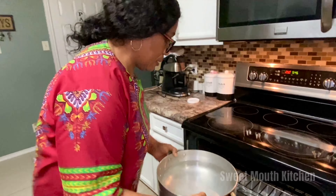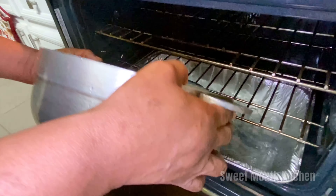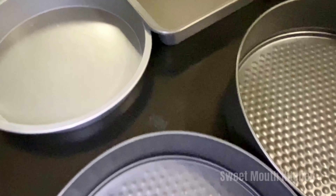Okay guys, now I'm going to put a pan of water in the bottom of the oven so the cake doesn't burn and to steam the cake okay. Now I'm going to use some flour to flour the baking tin — so the cake doesn't stick okay.